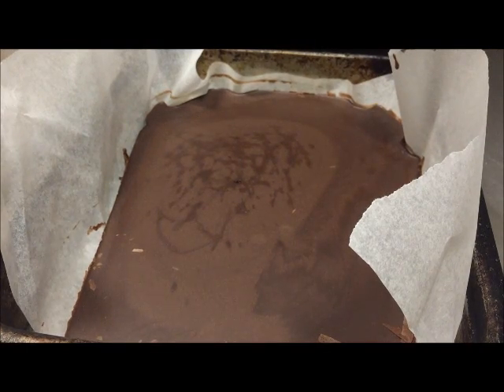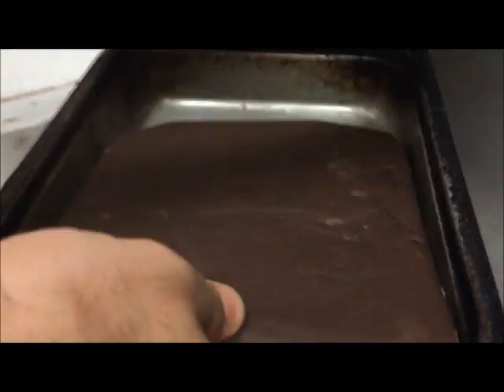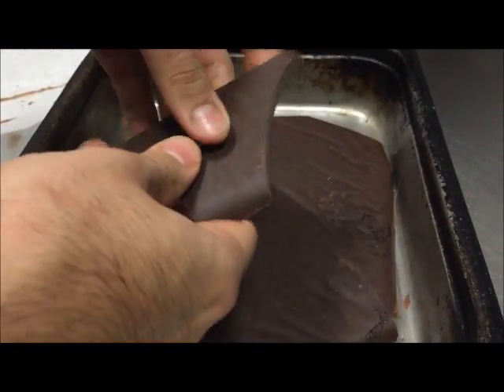Okay, it's been 3 hours now, so I've gone ahead and taken it out of the fridge. As you can see, it's turned into a nice big slab. So all that's left now is to break it up — like that — and there we have little pieces of chocolate. How easy was that?